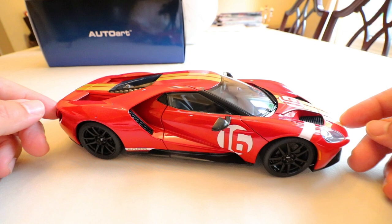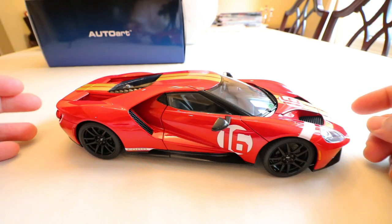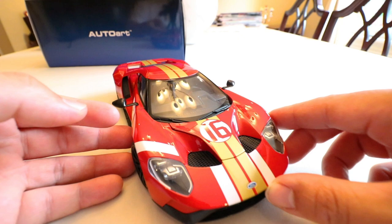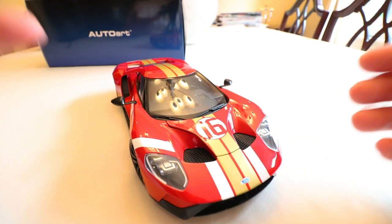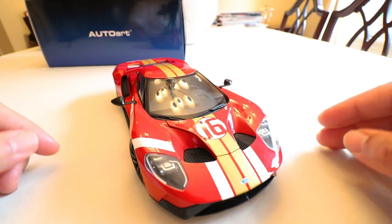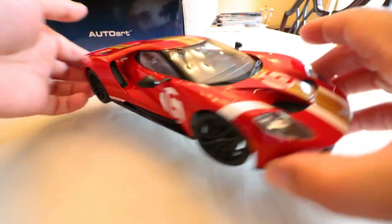I purposely waited for this spec because it's a cool heritage livery that goes back to Ford's racing history. I'm also a big fan of Shmee150 the YouTuber, and I thought it'd be really cool to have an almost replica of his car. His car is based around the Allan Mann old racing colors — liquid red with gold stripes. My car is a little different with the white accents, but that's the story behind choosing this spec. I also liked the tie-in that the car is built in Canada and I live in Canada.